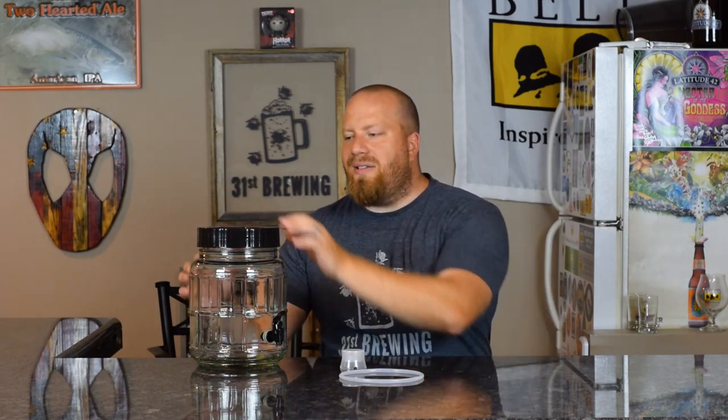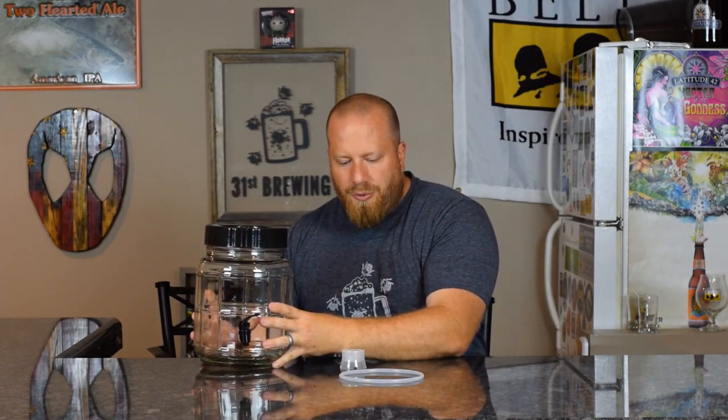Once you seal the top cap down it is a pain to get off — I don't know if it's the big threads or if it just really cranks down on the gasket, but I have a hard time getting the top off to check gravity or add a hop bag. What I've started doing is after I fill it up and put the top on, I unscrew the airlock hole and dump my yeast in there. For dry hopping I also put my dry hops in through there, so I don't have to keep removing the top.